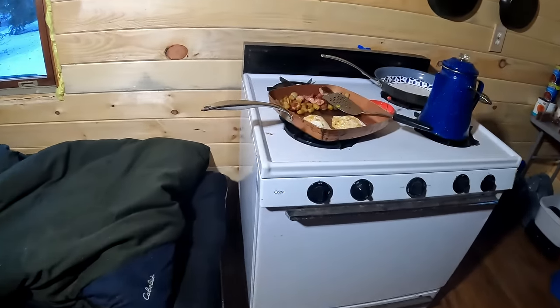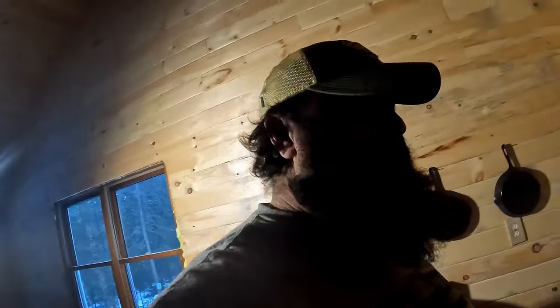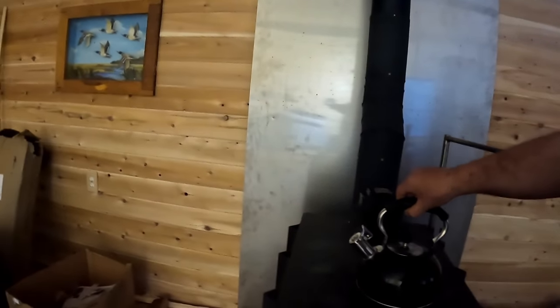We got another one just about ready to get plated over here. I'm not cooking for Donnie this morning though, he's on his own. Yeah, I'm on oatmeal — I've cooked enough breakfast for him lately. Donnie's breakfast is right here in this pot. He's having instant oatmeal this morning, which isn't bad.